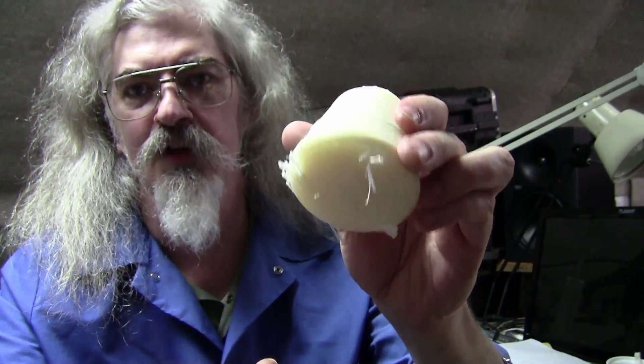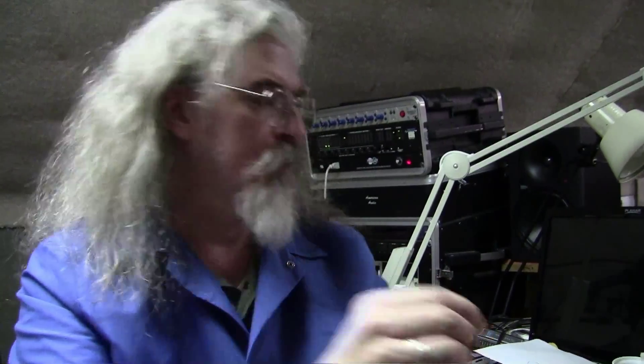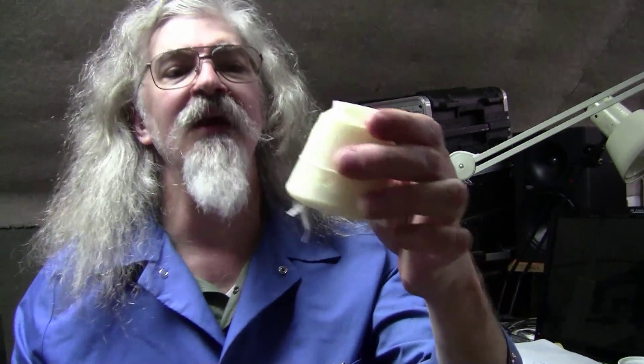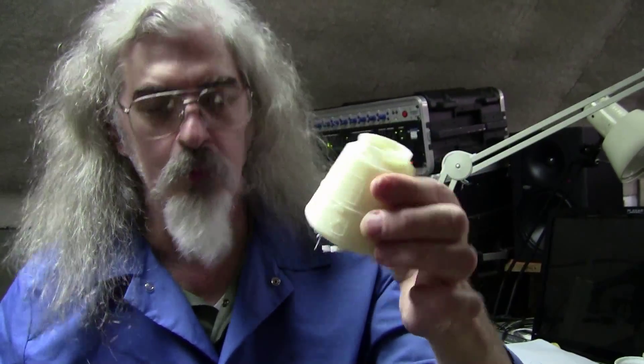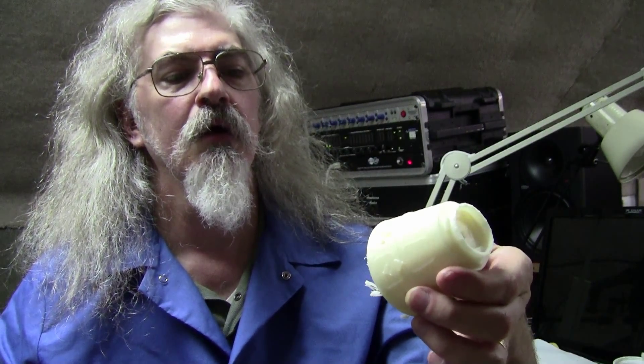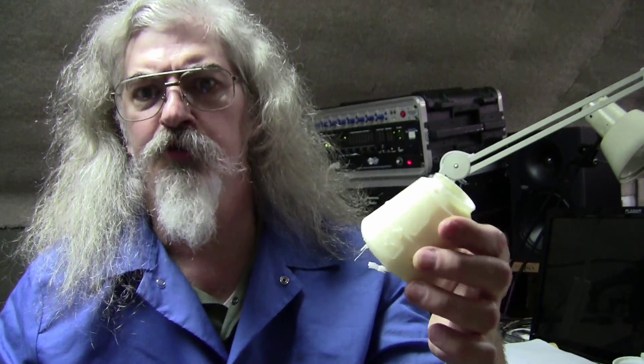It's kind of cool in some ways because it leaves a really neat rough texture on the bottom. I'm thinking about painting this. The natural plastic is kind of cool, but the real one is white and black and all scorchy.